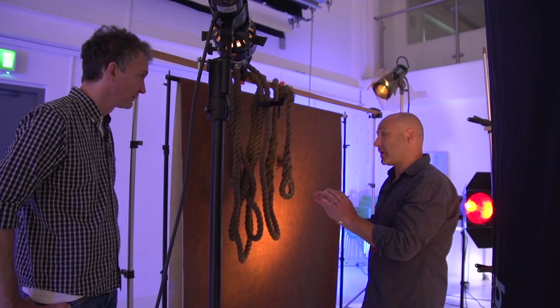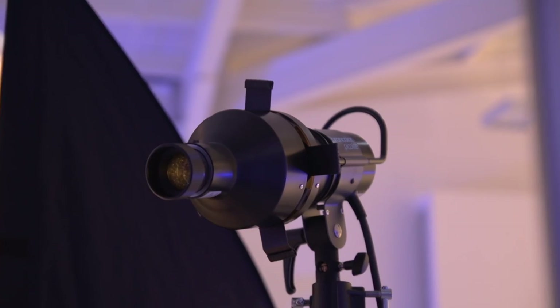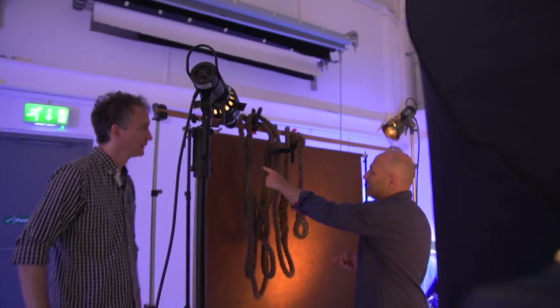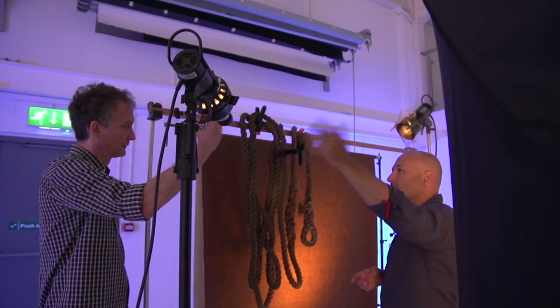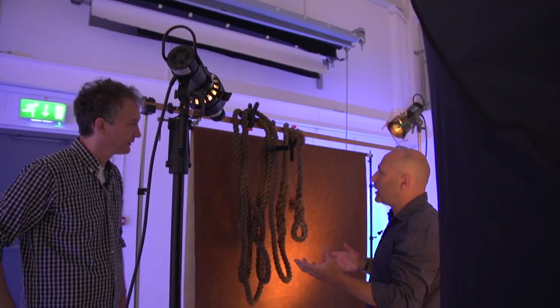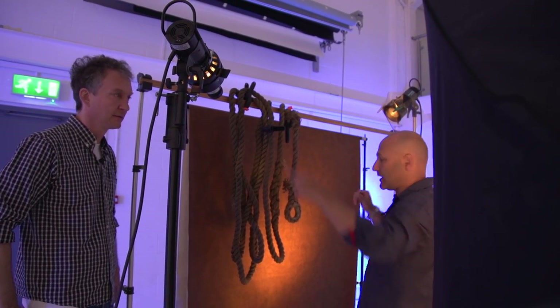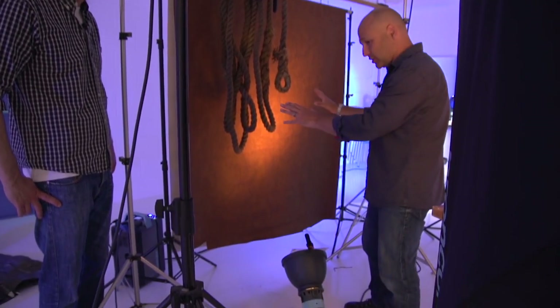These ropes will be very much out of focus because I'm going for a very shallow depth of field shot here, F3.2. And then my third background light has a projection attachment, adding a little bit more light on the rope here. This could have been a Fresnel, could have been another honeycomb, but I just happened to have one of those to hand. So yeah, those two Pico lights and this P70 — that's the background illumination.